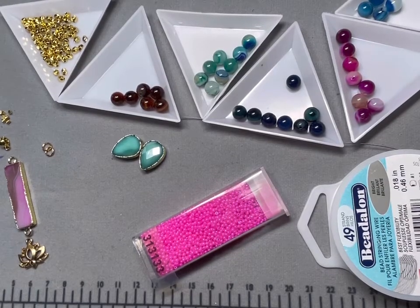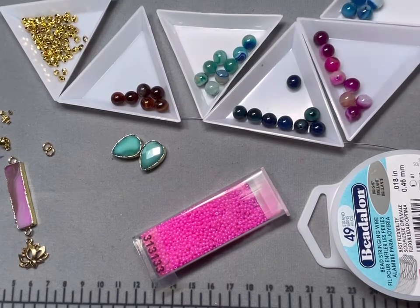Hey everybody, welcome to Marcy Creates. This is Marcy and I have my BB Craft Sunday project for you.